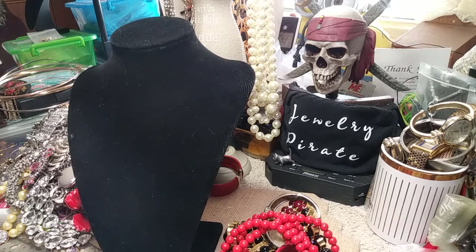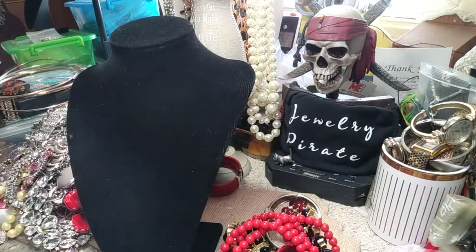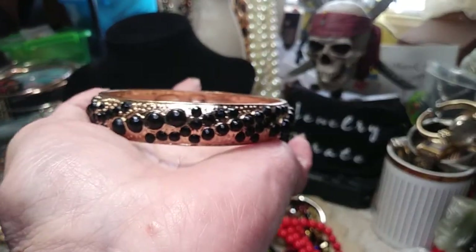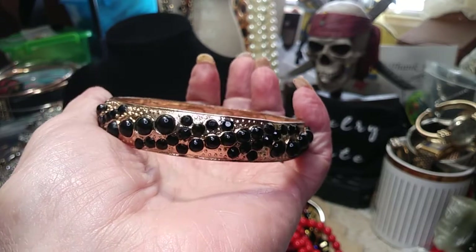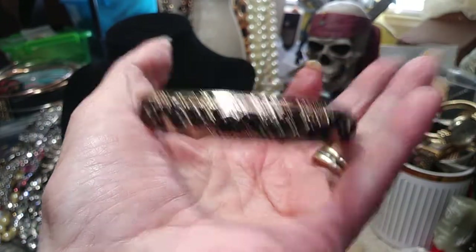This is a really nice bangle — I don't see any name in it. It's cold tone and it has all these black stones. I'm not sure if they're enameled or not, but there are some round ones and some faceted beads. The bigger ones are round and black, and all the little ones are set as little faceted glass beads. This is a very nice bangle — it's got some weight to it.